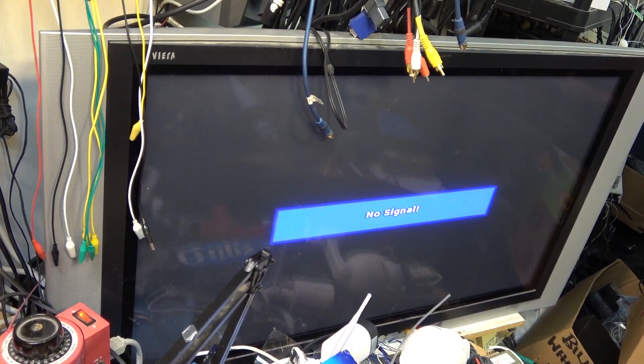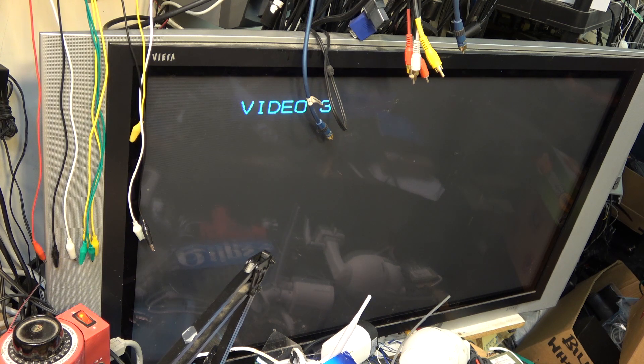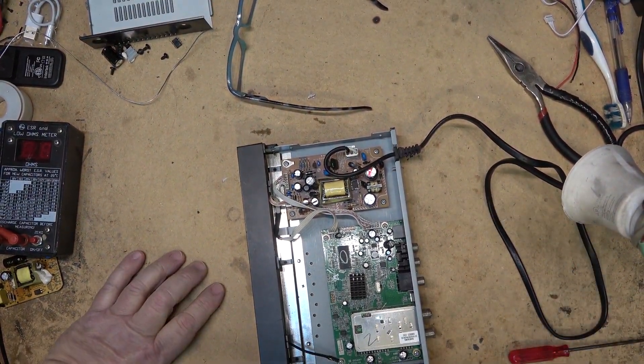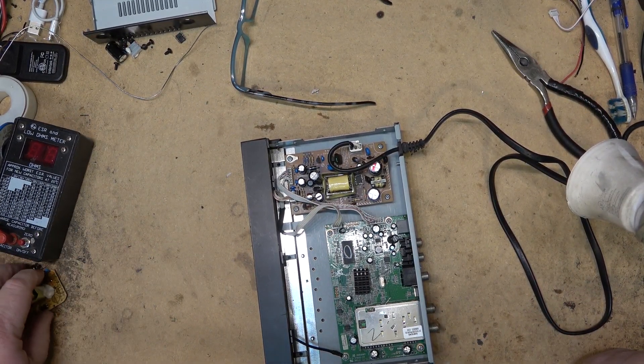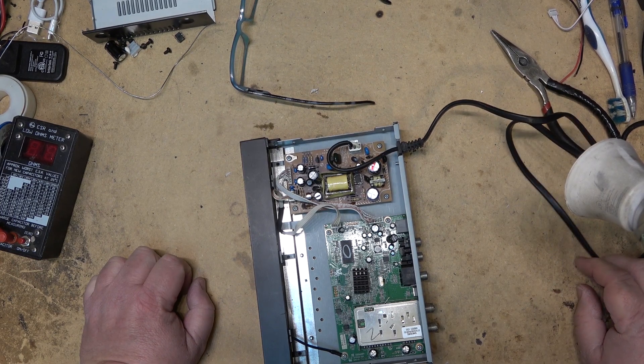As much as I would like to show this converter box actually working, I can't. This broke down a couple of years ago, and since that time, the FCC in the States and the CRTC in Canada reallocated the TV band to make way for the 600 megahertz and 700 megahertz 5G cellular band. Because of that, all the TV stations had to realign their channels and I need to do a re-scan. Unfortunately I can't, because I don't have the remote control handy — it's in a box with a bunch of old remotes somewhere.